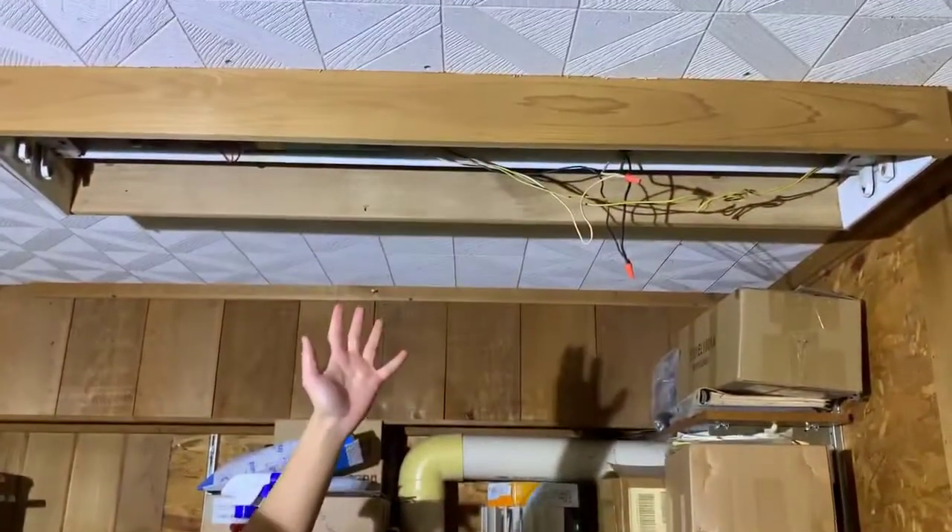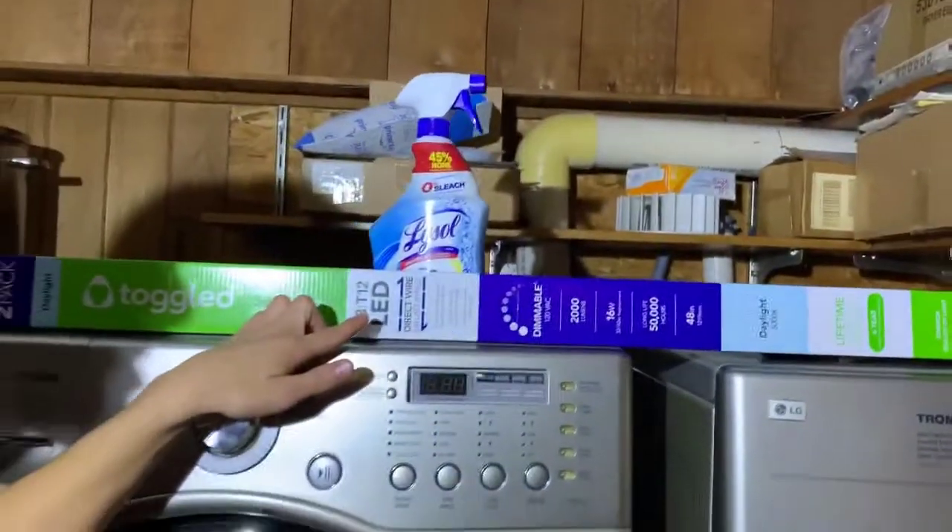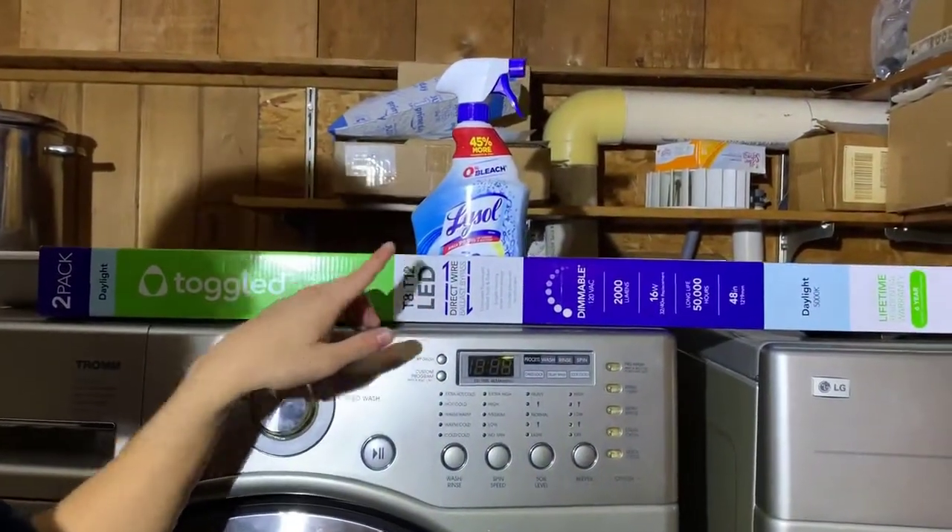Hi, I'm Aiman, and welcome back to one of my home DIY videos. In this video, I'm going to show you how to replace a fluorescent lamp that uses a ballast with LED lamps that don't use a ballast. Instead, they use direct wire connection.